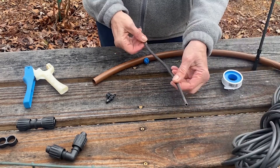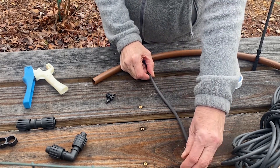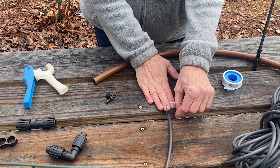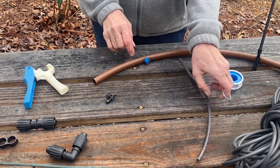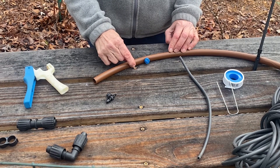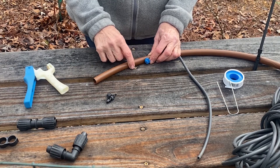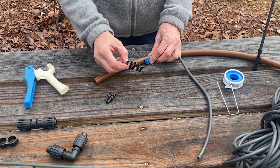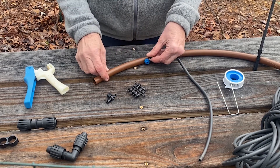If your plant is far away, use spaghetti pipe. It comes in a roll — just cut what you need, pop it onto your emitter, and run it over to your plant. Use a landscape pin to keep it anchored where you want it. If a plant isn't getting quite enough water through one emitter, you can add another one right next to it, or as your plant grows, move up to a one-gallon emitter. Remember: if you mess up and put a hole in the wrong place, that's when goof plugs come in handy — just pop one in and it won't leak, then make a new hole in the right spot.